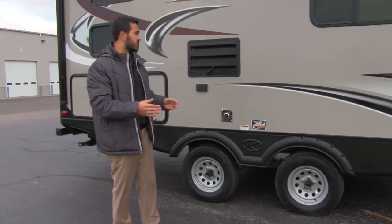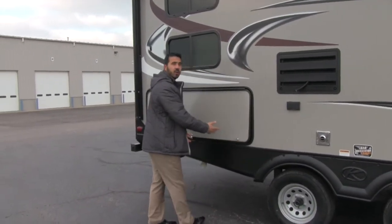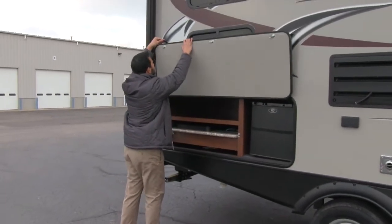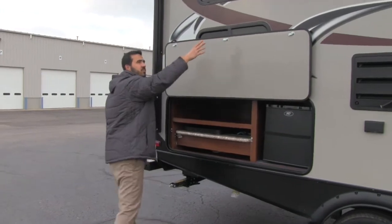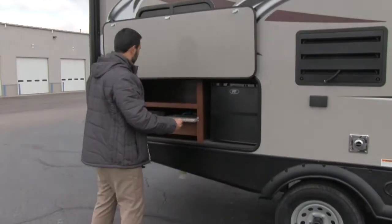As we make our way to the back corner of the coach, you have your outside kitchen. The door just lifts right up. Great placement — you'll have your outside speakers here in case you want to listen to music while you cook.